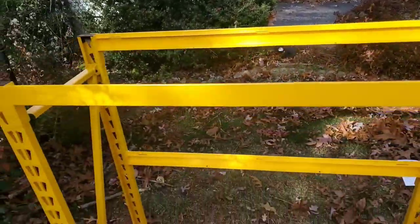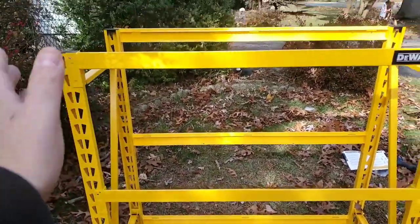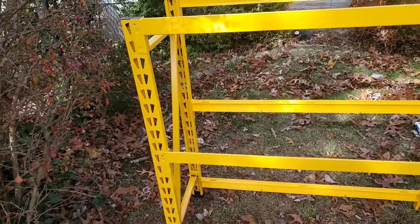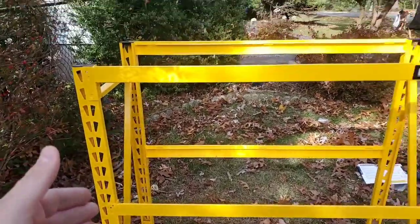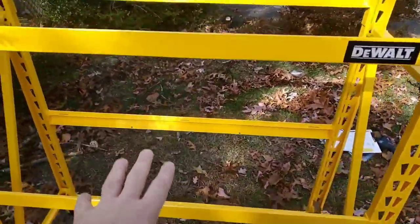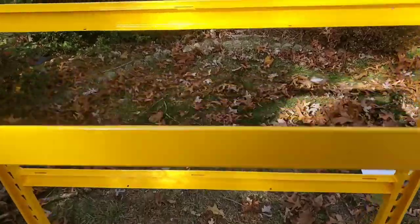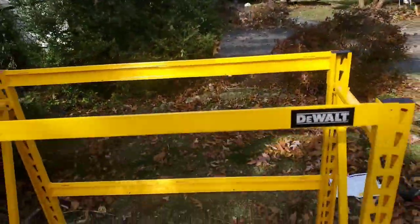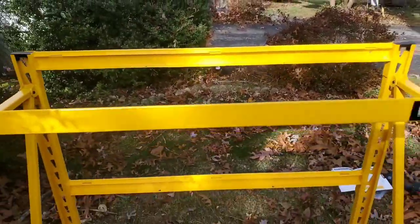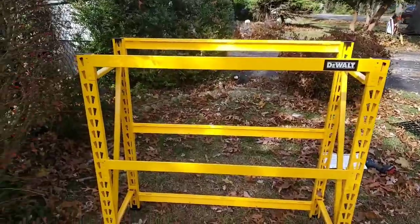This is not my final configuration. I have a light switch in the garage where I'm putting this, and I really want to be able to get to it without going through everything. So I might take the top parts off and have at least two shelves there. I'll see you in the next part.